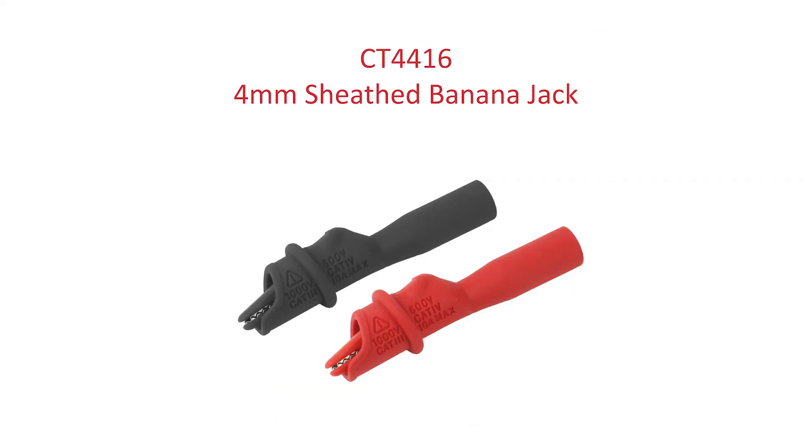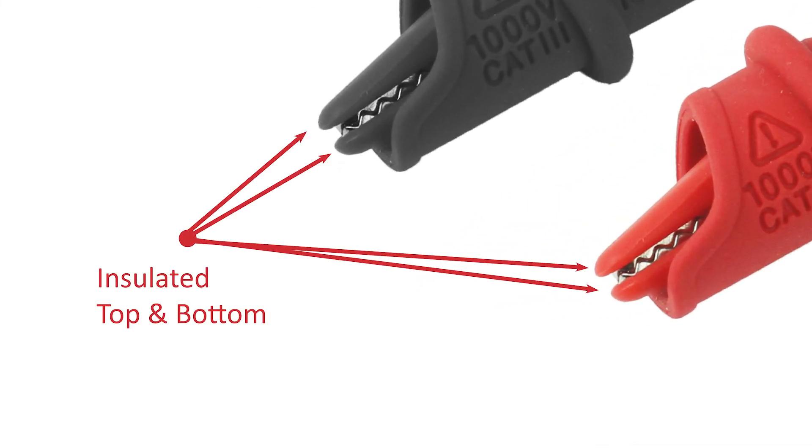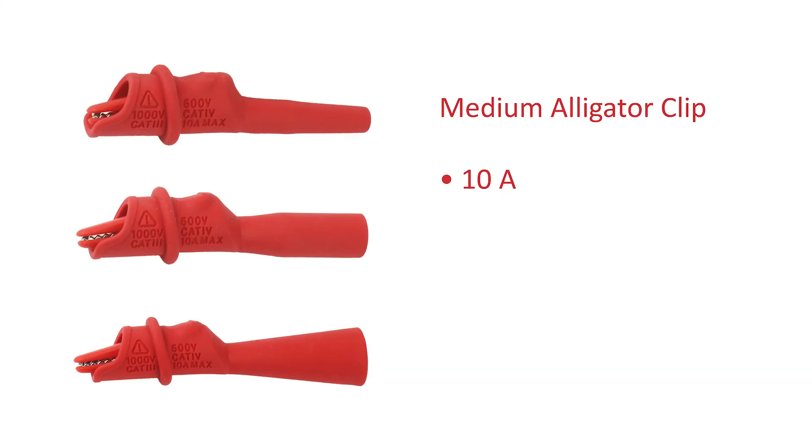The medium alligator clips feature a standard alligator clip body with each jaw half fully insulated. The flexible insulated boot completely covers the remainder of the clip body, allowing for Cat 3 and Cat 4 safety ratings.